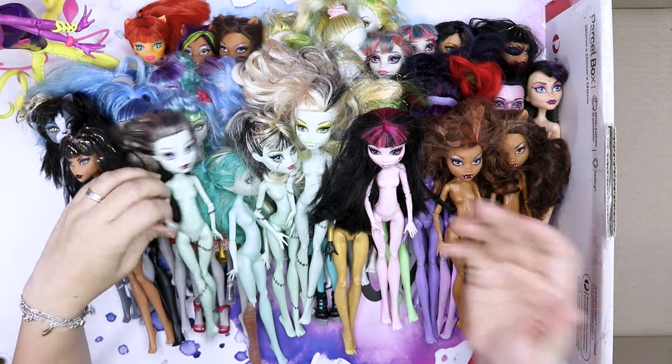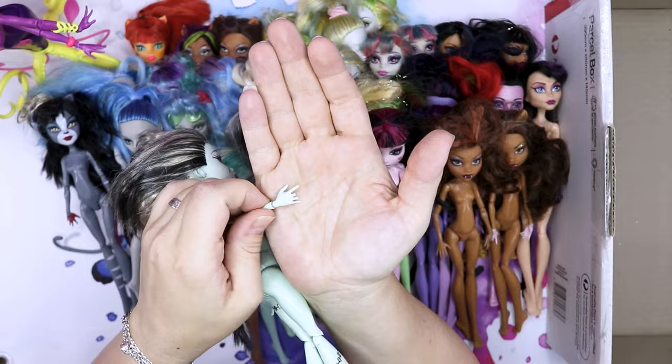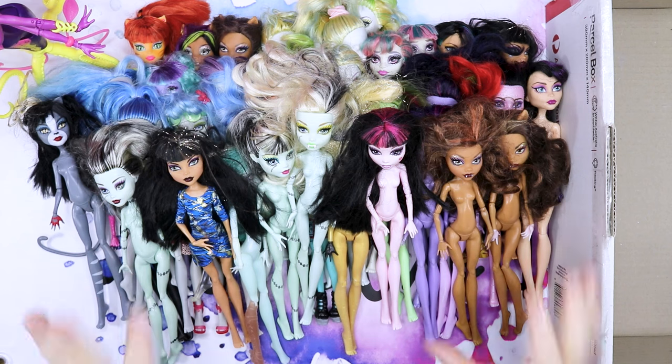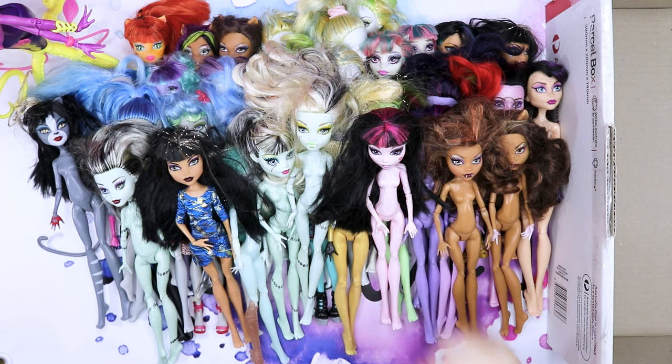I'm just noticing that this Frankie has a chewed up hand. I hope you enjoyed this haul. If you like this kind of content, like, comment and subscribe, and I would appreciate your support. I'll see you all in the next one. Bye.